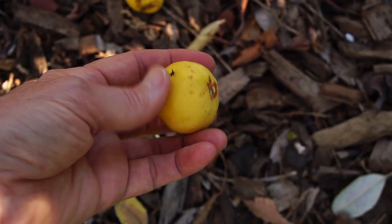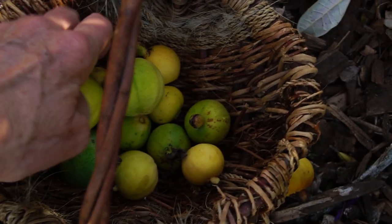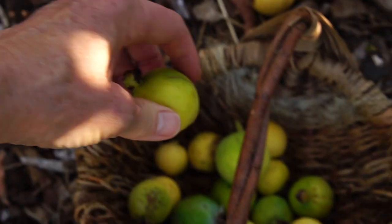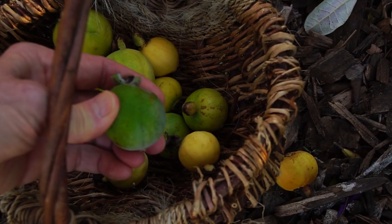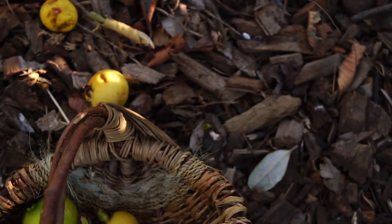According to Renee, this is too far gone, but this is just right. Still hard, but that's the other guava. I'm picking up the ones that I think might still be usable.